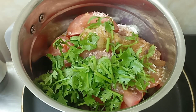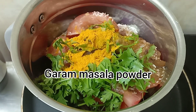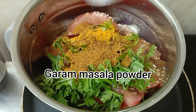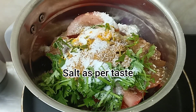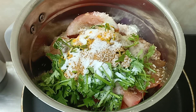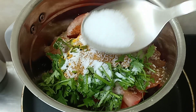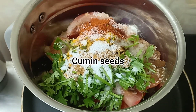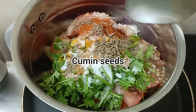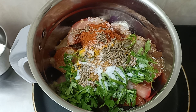Now I'm going to add the dry ingredients: turmeric, garam masala, salt as per your taste, chili powder, a little sugar — this is optional — and a little jeera.